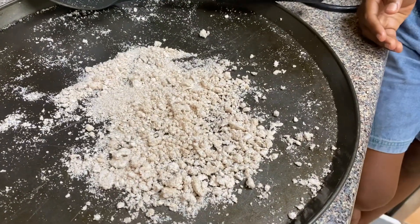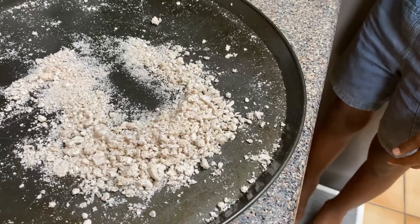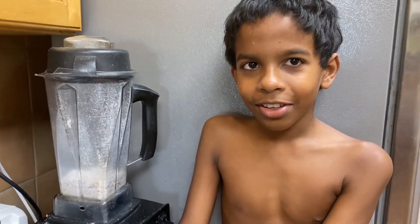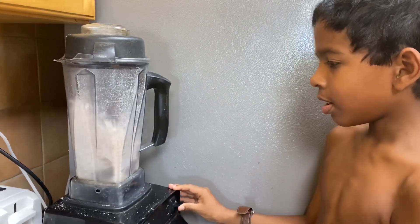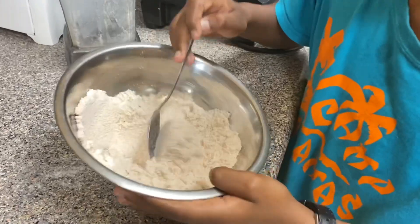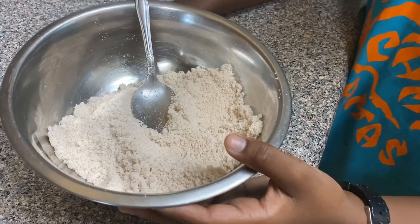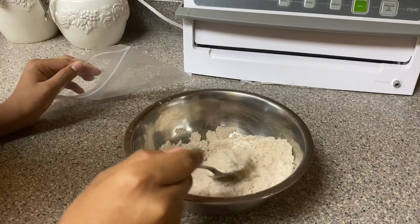The coconut has finished drying after 24 hours. We're gonna take some of the coconut and keep adding it into the blender — the Vitamix. Now we're gonna blend the coconut. The coconut flour is finished and this is what it looks like. This is another way to make coconut flour without using a dehydrator or oven — we just put it in the sun to dry for 24 hours and then blended it. Now we're gonna store our coconut flour.